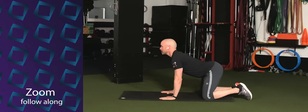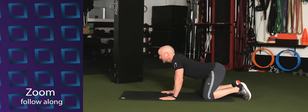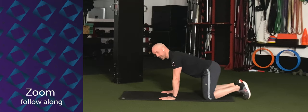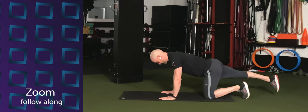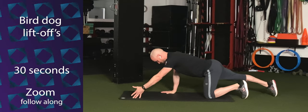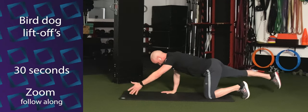Good. Give me a couple more times here, just working through those two different movements. And then return your spine to neutral. You're going to extend your right leg behind you and your left arm in front of you. We're going to lift both the arm and the leg at the same time and then tap the floor in between. Just lift and tap.